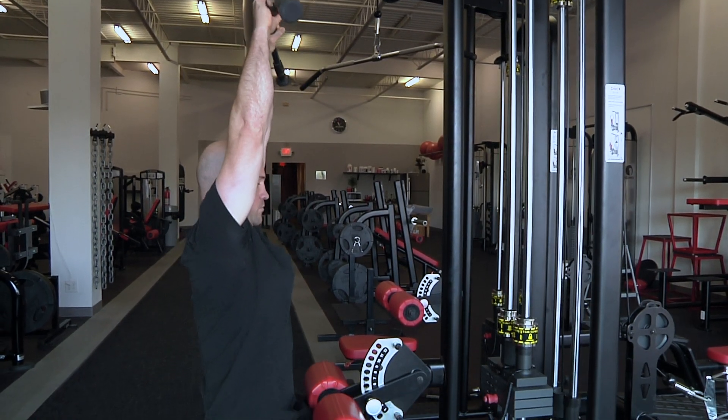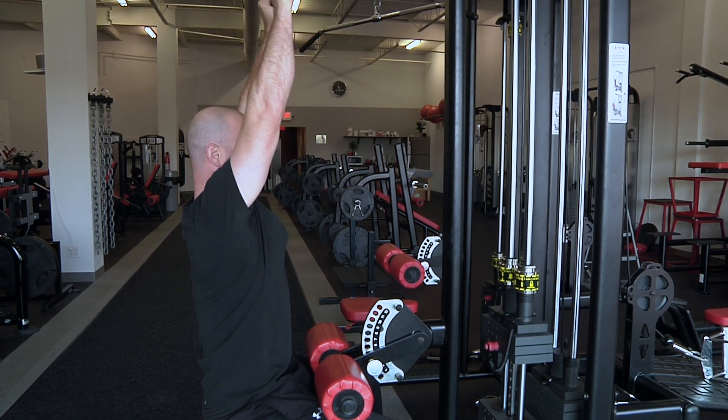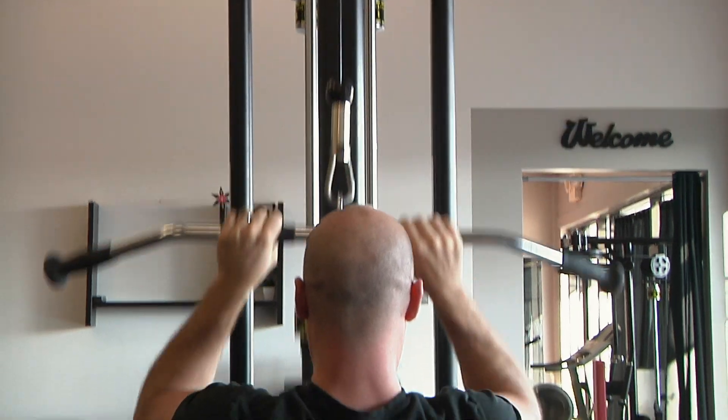Initiate the movement by moving the shoulder blades down to the ground, pulling to the upper pec area. You'll need to punch the arm straight out when returning to the top position and fight the resistance. The exercise is labeled subscapularis pulldown, for this is the muscle it is targeting.